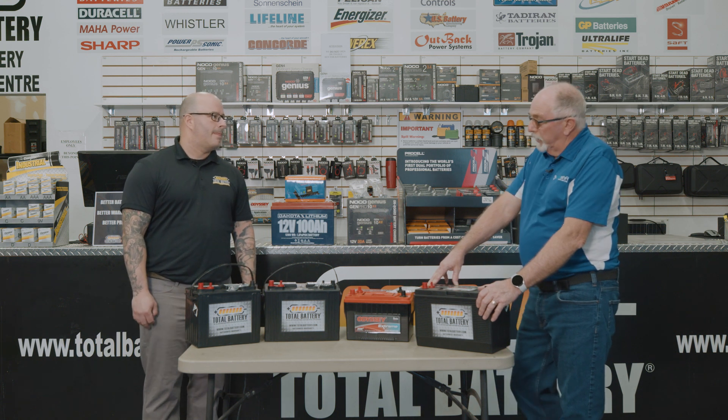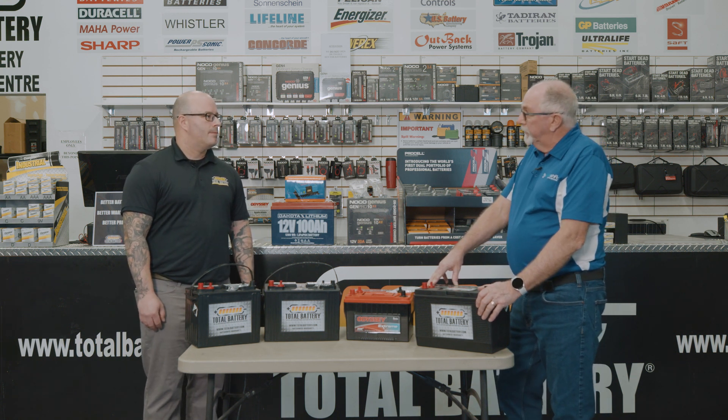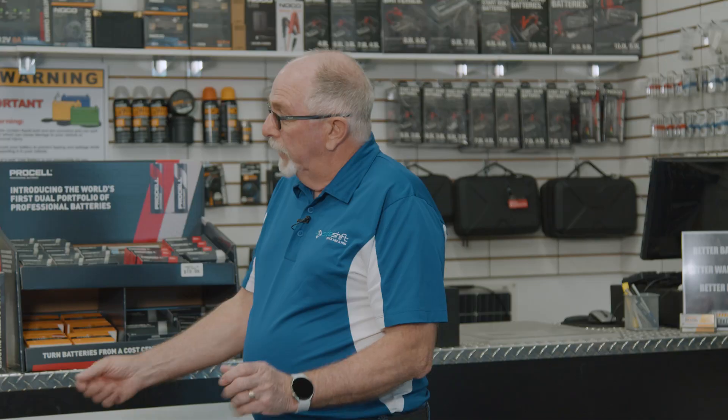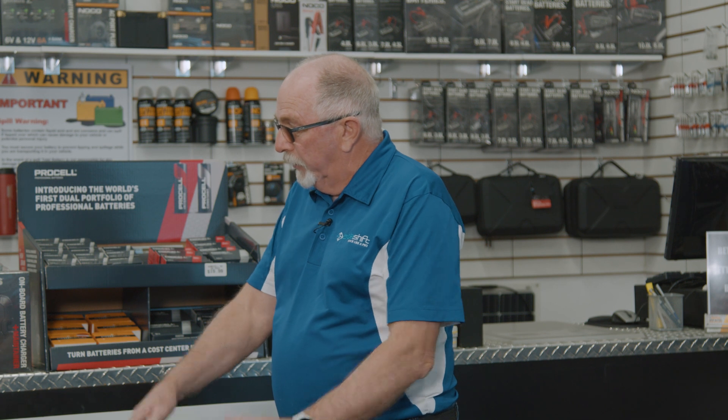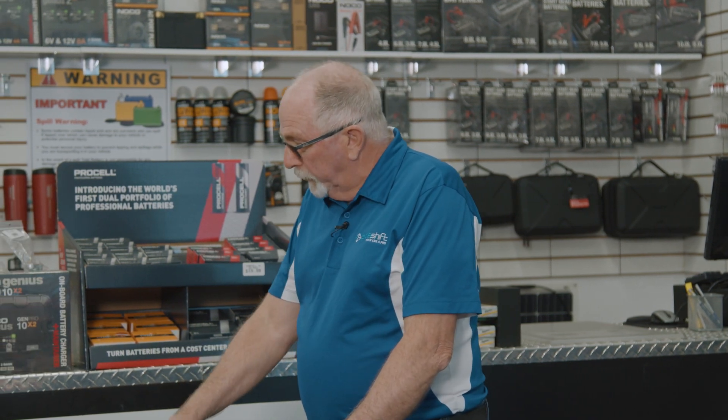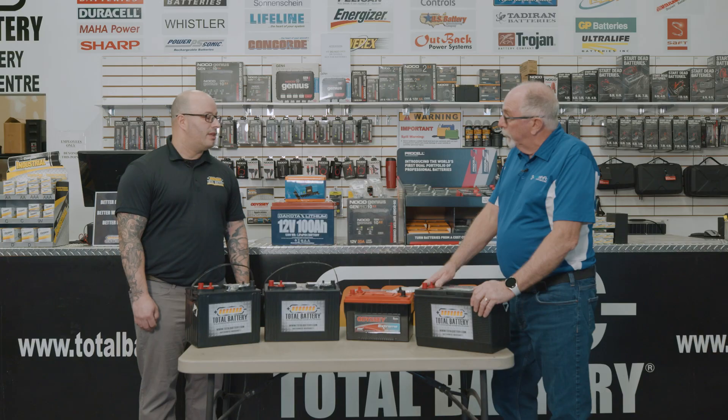Our system typically runs five to ten seconds and then there's a short break, then five to ten seconds and a short break again. They might do this for a couple of minutes while docking their boat. So the 850 CCA, or 1700 amps for our bigger system, works very well for that. The combination battery will definitely handle it.